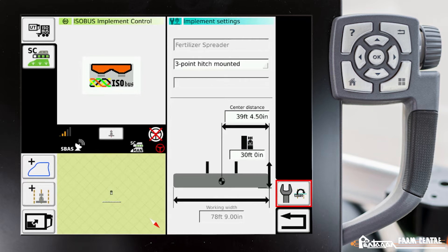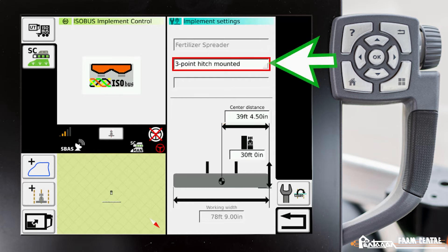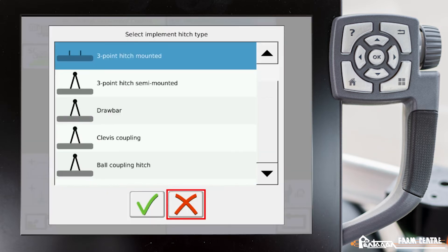You also have the ability to adjust your center distance if your implement is offset one way or the other behind the tractor. The system will default it to half of the working width, which is accurate for a typical implement that pulls straight behind the tractor. Up here you can change what type of hitch this unit is — it's defaulted to three-point hitch mounted, but you can change it in this menu.